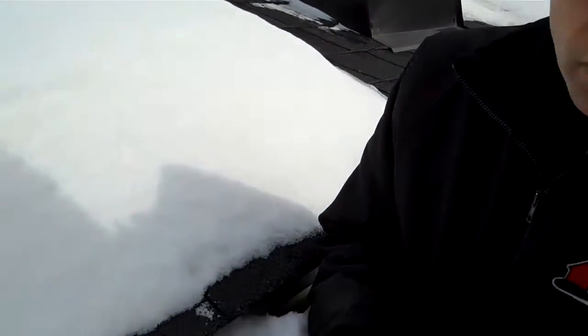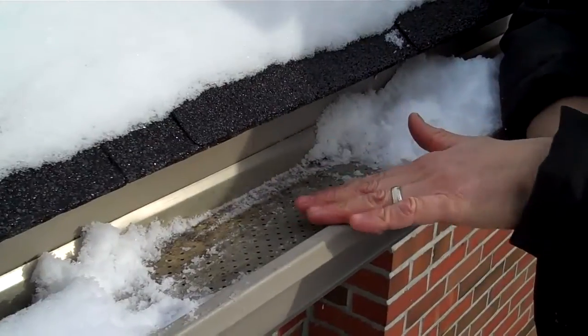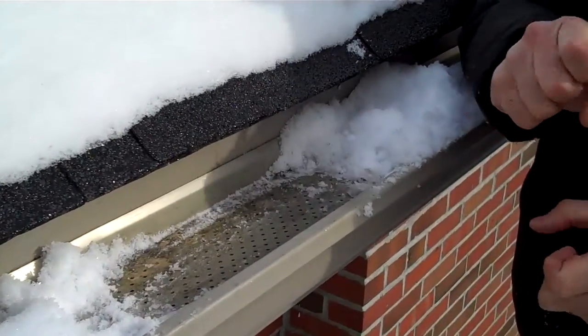If you have an ice problem, either the ice is going to start building up from the bottom of the eaves trough and work its way up, or it's going to start from there and work its way up. So whether there's a leaf guard or not is not really any matter in regards to an ice dam.